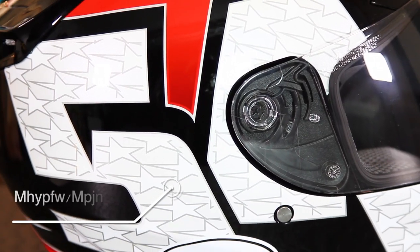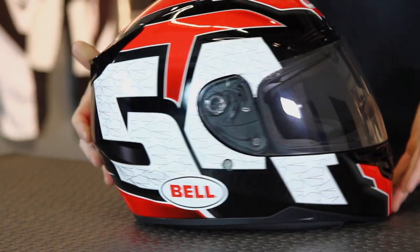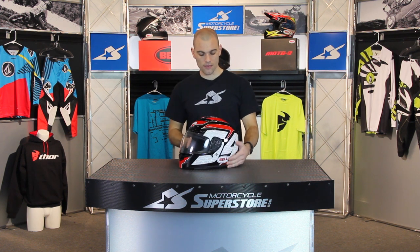The shell on this helmet is made from Kevlar and fiberglass — it's a composite shell. The shell is manufactured in three different sizes, so it's going to fit your head based on what you order and should be very comfortable. It's rated for DOT and Snell safety ratings, the 2010 Snell rating, so it's got some safety behind it.